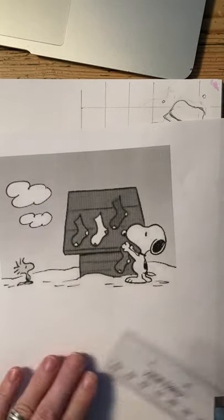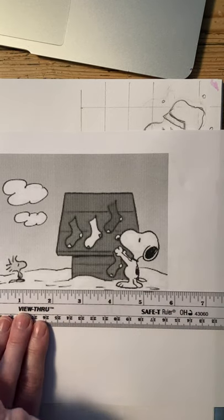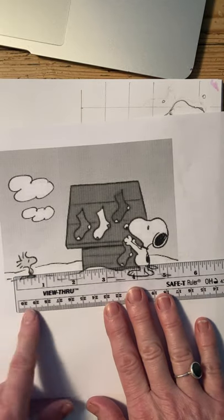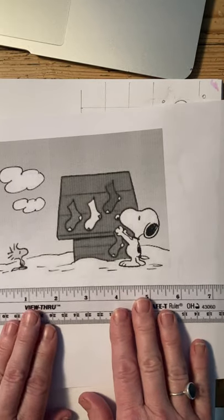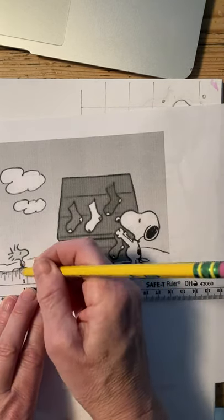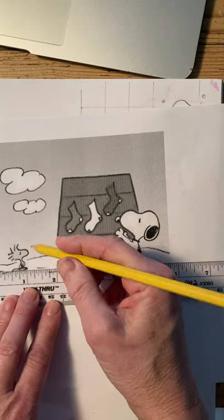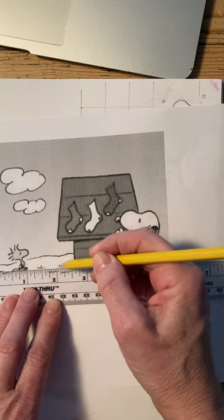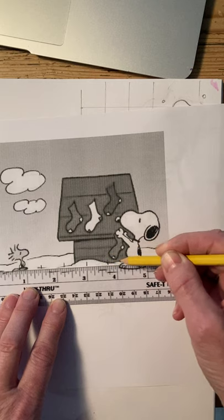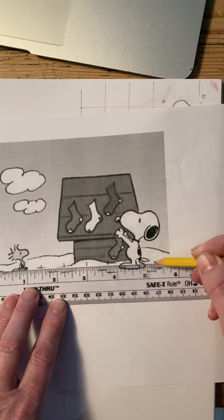The first thing I'm going to do is grid off my picture. I lay my ruler right on the edge of it. I noticed that my ruler has a little bit of extra space before the inch starts, so I'll lay it accordingly. I'm going to mark it off with a tick mark every three-quarters of an inch — so there, then three-quarters, that will be a half — and I'll keep going all the way until I get to the edge of the picture.